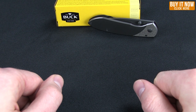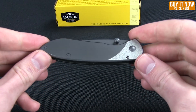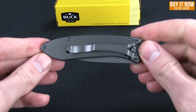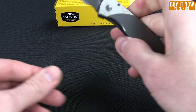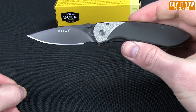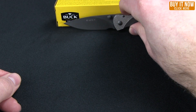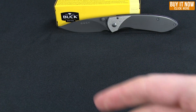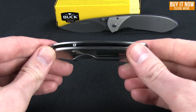Hello everyone, this is Mark bringing you another Blade HQ overview. Today I want to show you the Nobleman from Buck Knives. This is an elegant contemporary offering from Buck. I have the titanium version here in my hand. It does come in a satin finish as well as one that has carbon fiber looking handles.